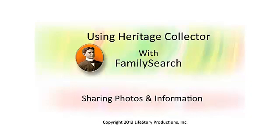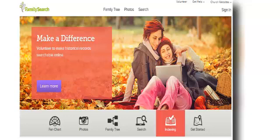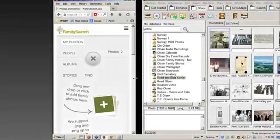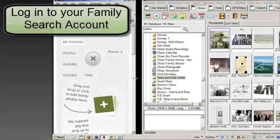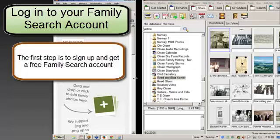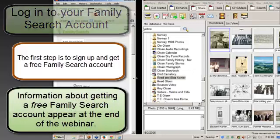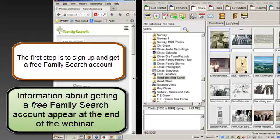We're going to take a few minutes and show you how Heritage Collector will allow you to add and share photos with the new FamilySearch. If you have an account, you're going to log into that. If you don't have one, you ought to get one — they're free. It's really pretty neat because then you can go and see what other people have collected in the way of genealogy for your family.